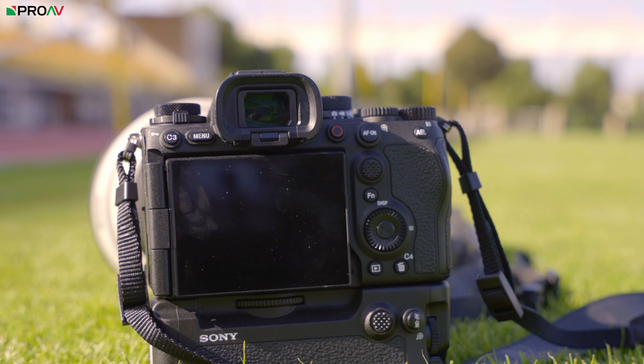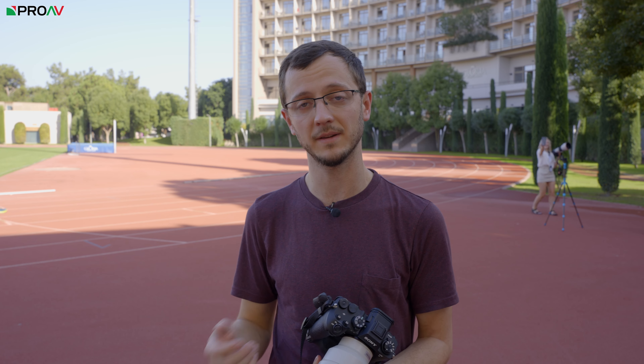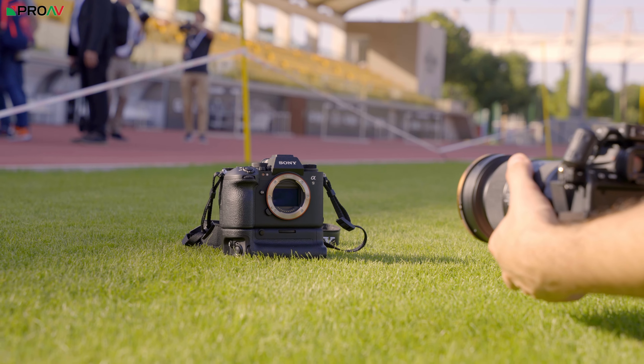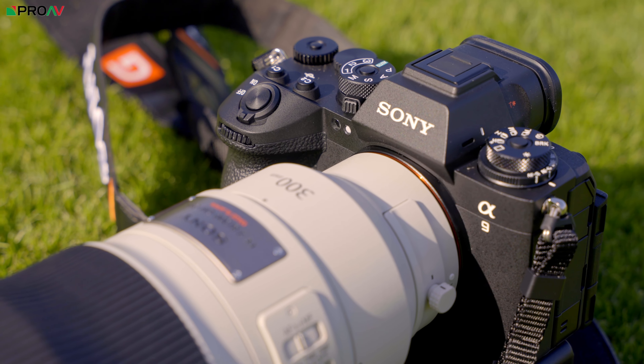Apart from that, there is a lot here that is going to feel very familiar to Sony users. The buttons are in familiar places, it uses the same batteries, and it has the same dual card slot system — both slots accept an SD card and a CFexpress Type A card, which is a really nice system. You are definitely going to want those faster CFexpress Type A cards given how much this camera can do, especially in stills.